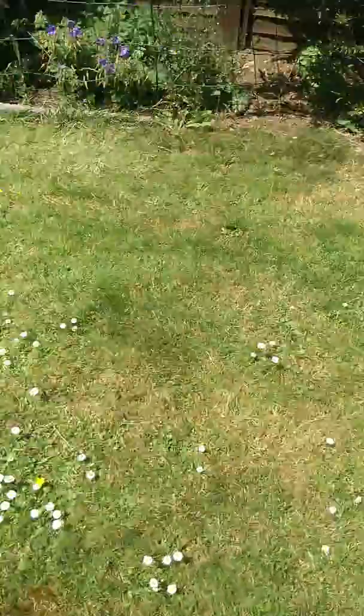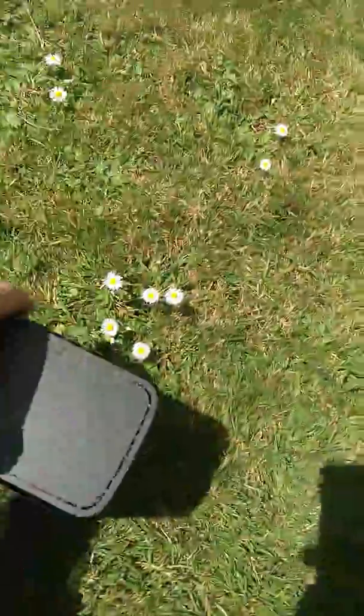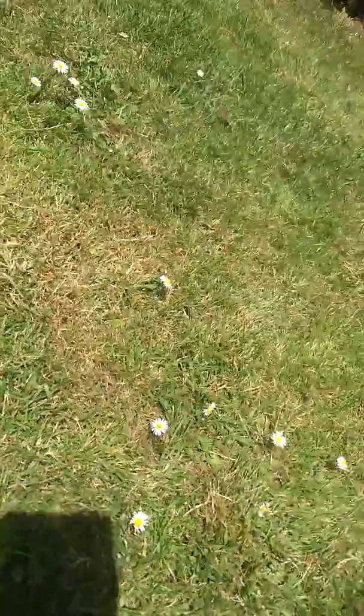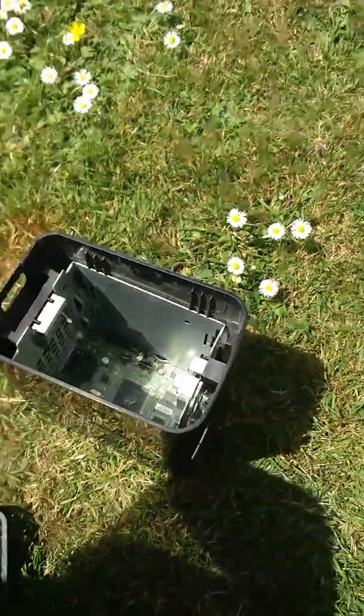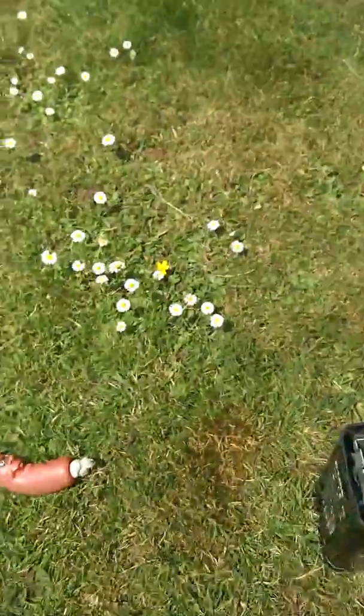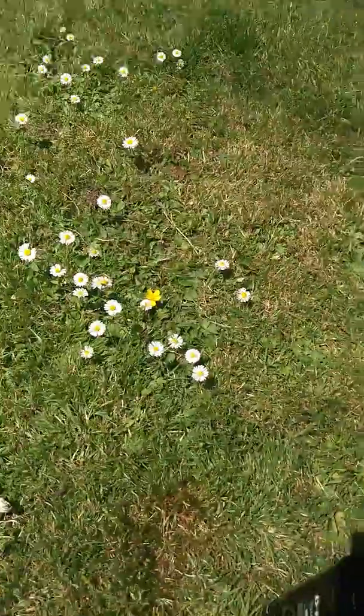The only decent thing about this is the hard drive I've got in there, so we'll take those out. There we are, put them somewhere safe. Put the lid on, because we don't want to get dirt in there or anything.